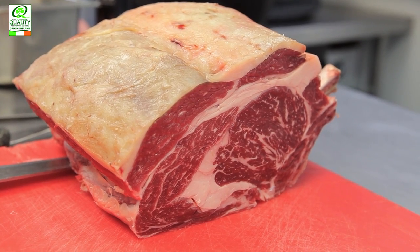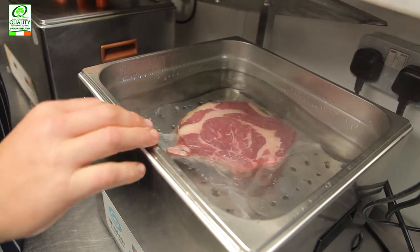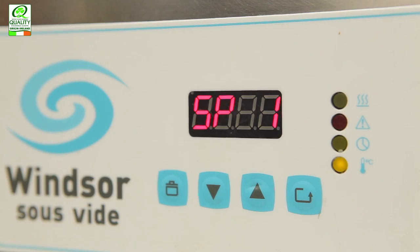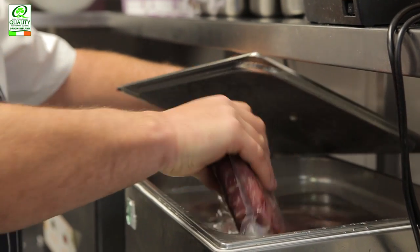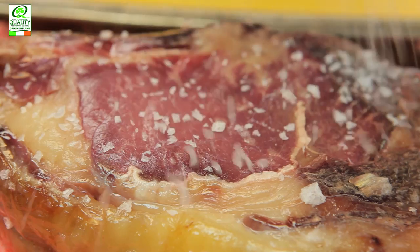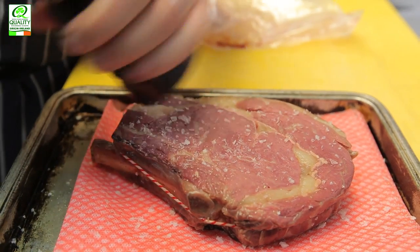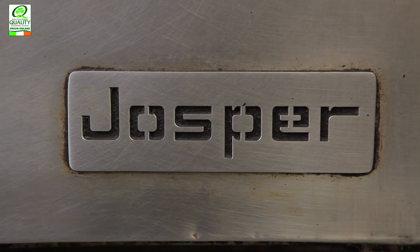Today we're using a five-bone rib of beef. We're going to trim that back to the French trim, take a slice off, and each slice will be two portions. We put it into a vacuum bag, seal it down, and cook it to 57 degrees for one hour. What that does is, when I put it into an extremely hot Josper, I get caramelisation on the outside, but I have the same colouration — the pinkness, the medium rare of the beef — all the way through without a grey line.